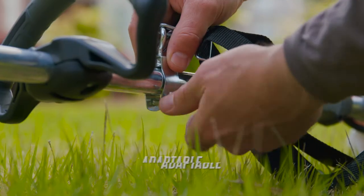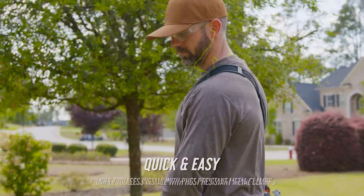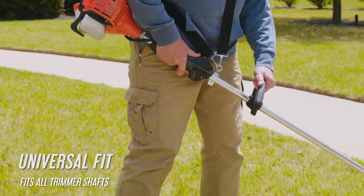The Universal Trimmer Strap is a comfortable strap with an adjustable shoulder pad that distributes weight evenly over your back and legs. The rust-resistant metal clamps make it easy to attach the strap to any trimmer shaft.